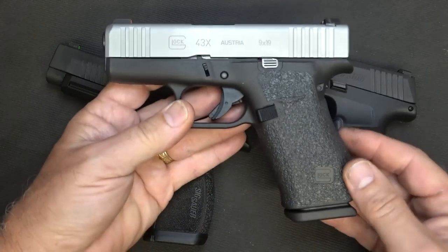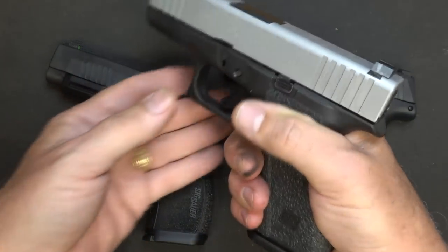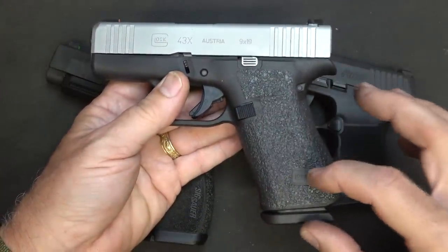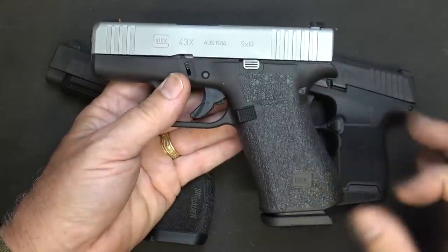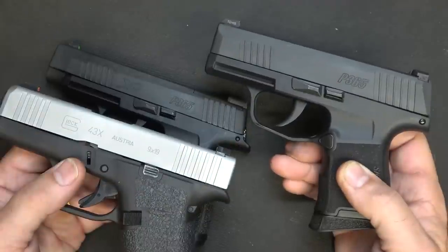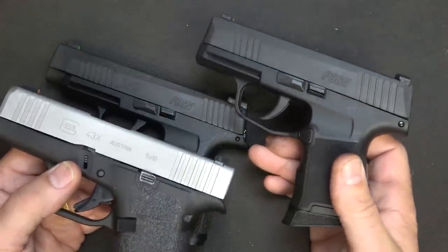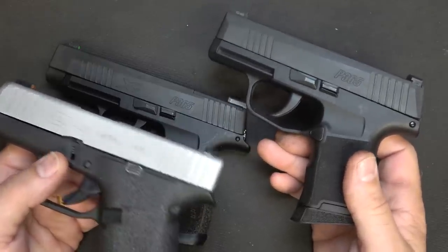One of the things about the G43X — I love this handgun and the way it feels in my hand, and I've got the talon grips on here — but it's just a little bit long. When I carry appendix, it does tend to print, and I really don't like that. I went back to the G43, but once I got back out the P365, I feel a lot more confident with 10 plus 1 than 6 plus 1. And if you start adding base plates, it just gets bigger.